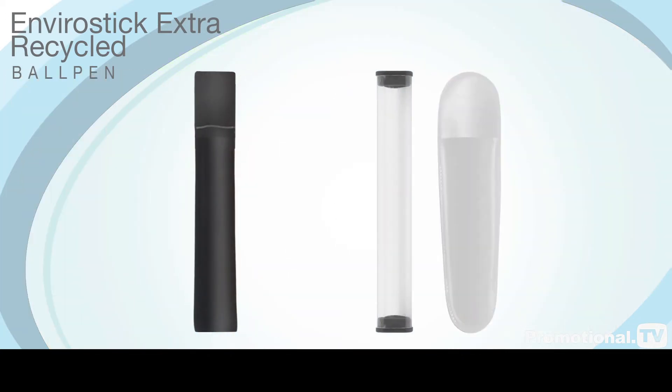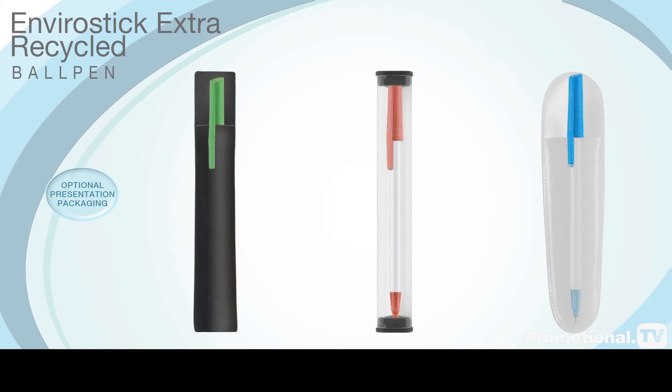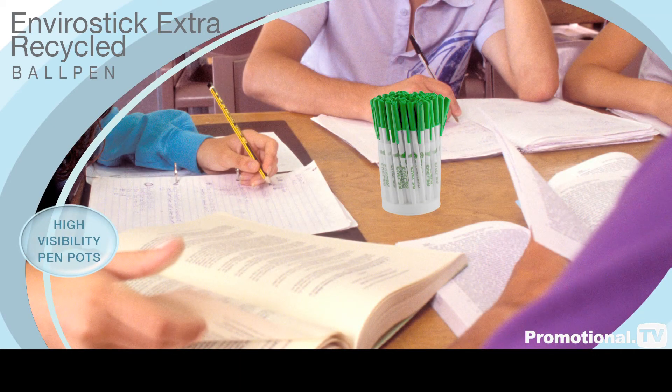This pen can be provided with optional presentation packaging, including high visibility pen pots to display at your next corporate event.